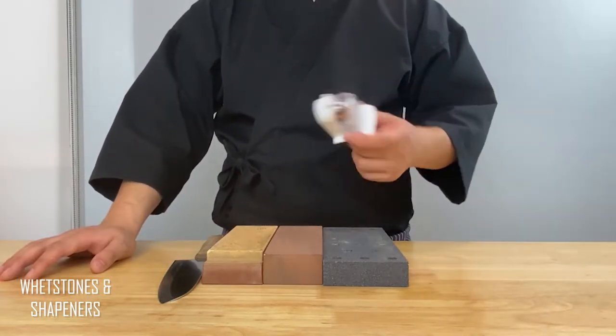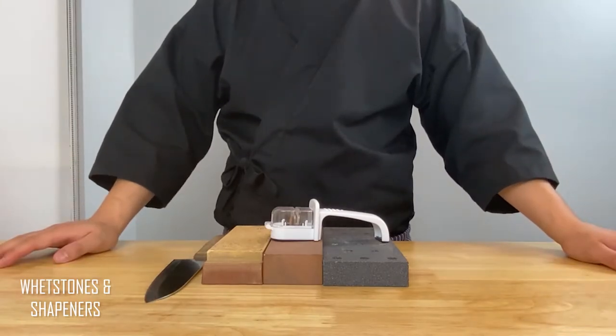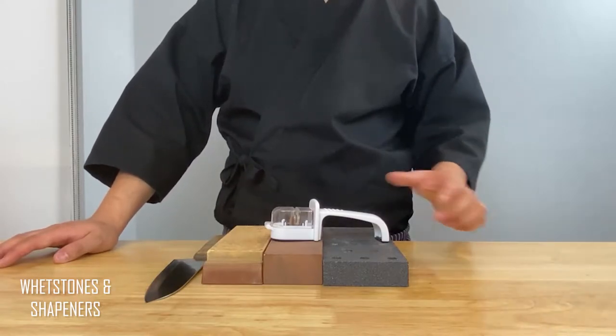Something super simple that I love is this knife sharpener. You just put your knife through a couple of times and it is a lot better than nothing. It's such a quality-of-life product because learning how to sharpen with a wet stone is not easy, so for those of you out there with a dull knife, get one of these.